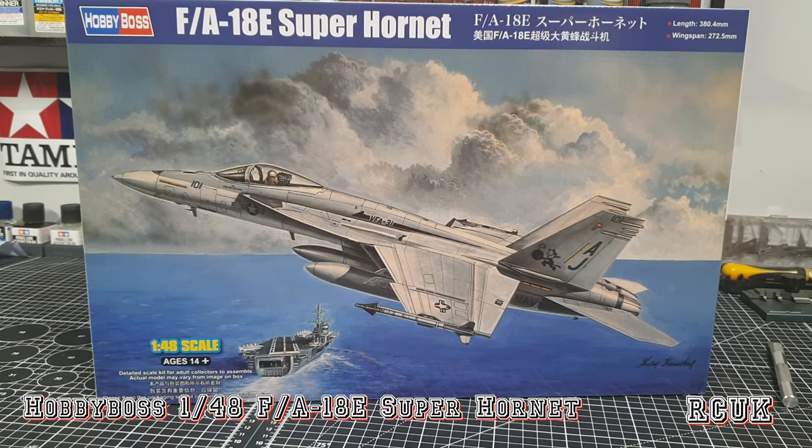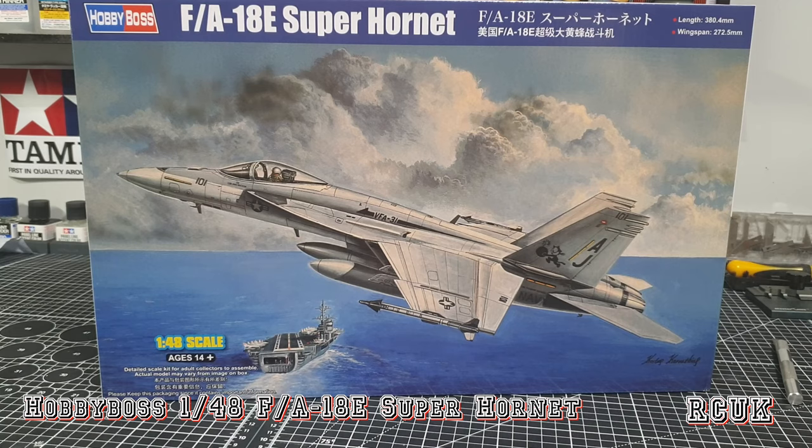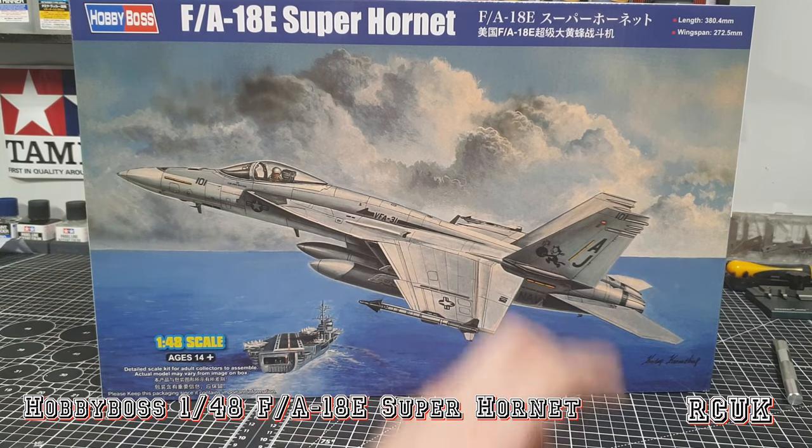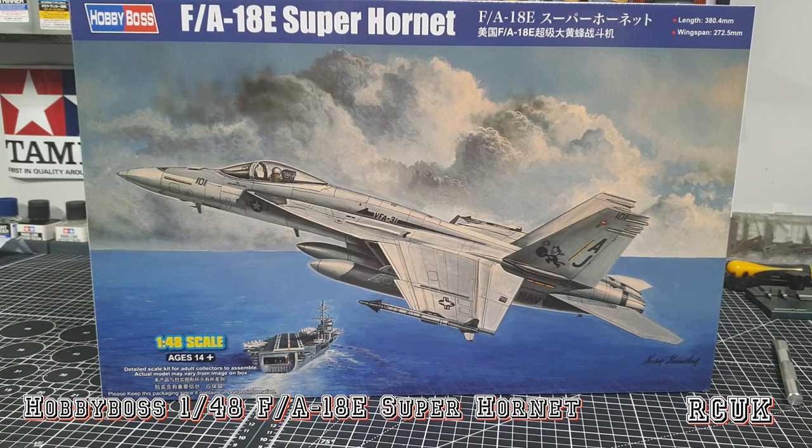So there you have it — Hobby Boss's brand new 1/48 scale FA-18E Super Hornet. It's a nice kit that should go together nicely — I think it's one of the best out there. You get lots of options: opening everything up, wing fold, side instrument panel, radar dome. Pretty cool. Like, comment, subscribe and I'll catch you later.